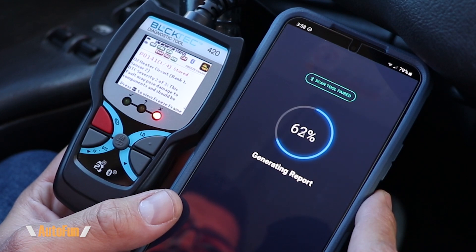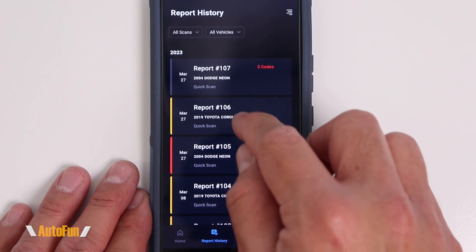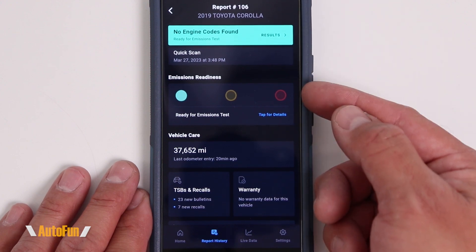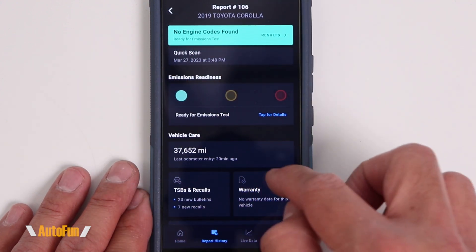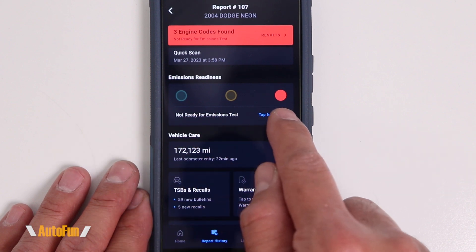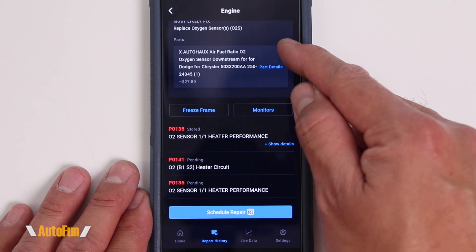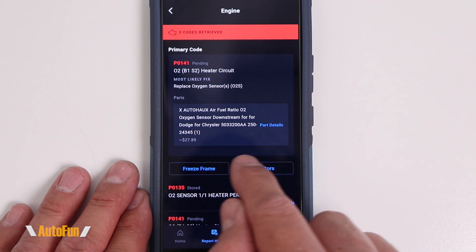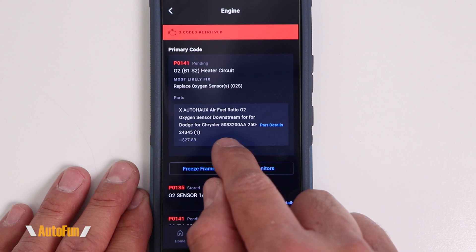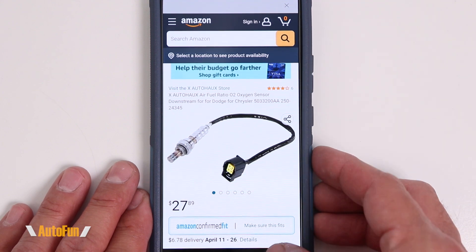The scanner uses the Repair Solutions app, available for Android and Apple devices. The app downloads the diagnostic history from the scanner onto your phone for a more detailed review. Vehicles diagnosed are saved in the app — a green entry means no problems, while a red entry indicates issues. For the red vehicle, it was clearly not ready for emissions and had three engine codes found. The app shows what the codes are and, impressively, makes a suggestion for the most likely part to fix the issue, gives you a part number, and provides a shortcut to purchase that part.